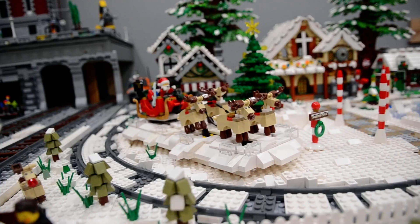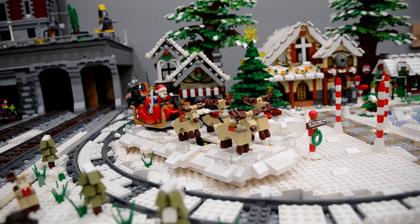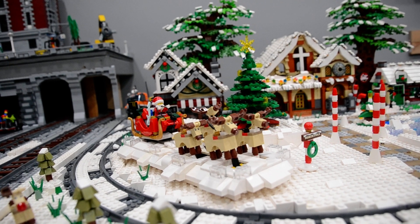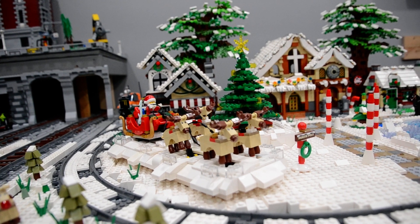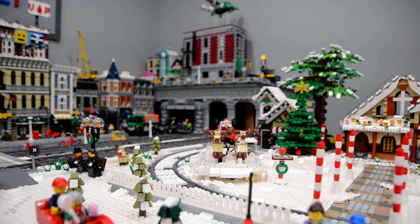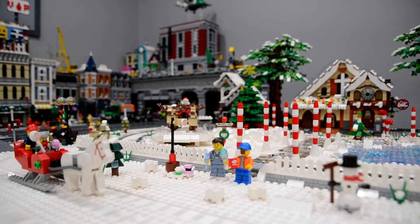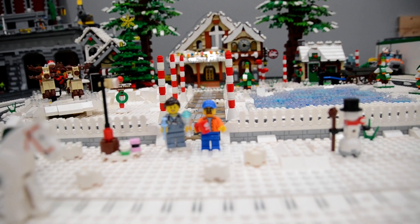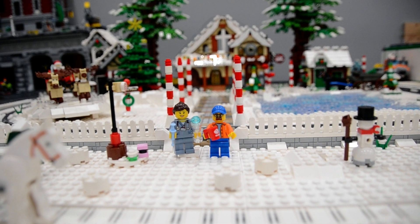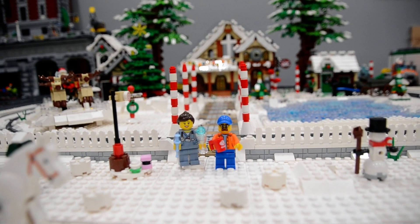I just love the Santa Claus here with his reindeer — it is so cool. Have a Merry Christmas, and I will try to get another video out for you guys shortly. Thanks for watching. Don't forget to like and subscribe.